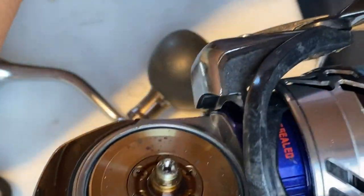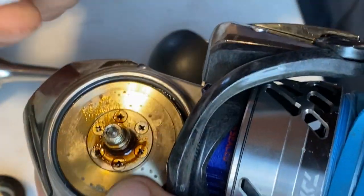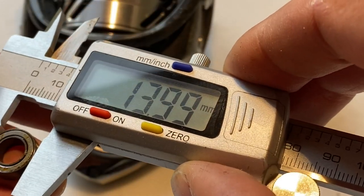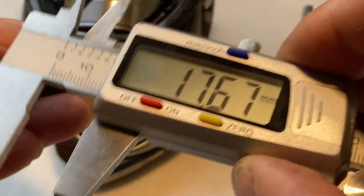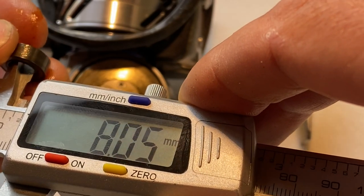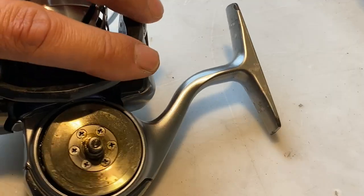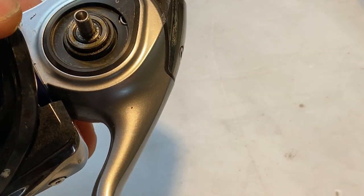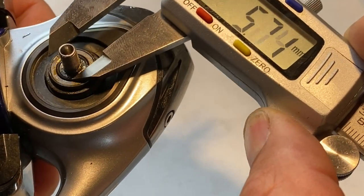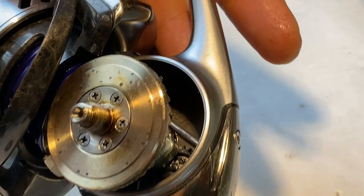Here you have the bearing, and these are the rusty so-called maxi ball bearings. Now you can see how waterproof and watertight these bearings actually are. It would be best to replace these ball bearings. I'll measure them for you: the outer circle is nearly 14 millimeters, the inner diameter is about 8 millimeters, and the thickness of the ball bearing is 5 millimeters. The ball bearing on the other side of the reel looks the same — also 8×14×5 millimeters.